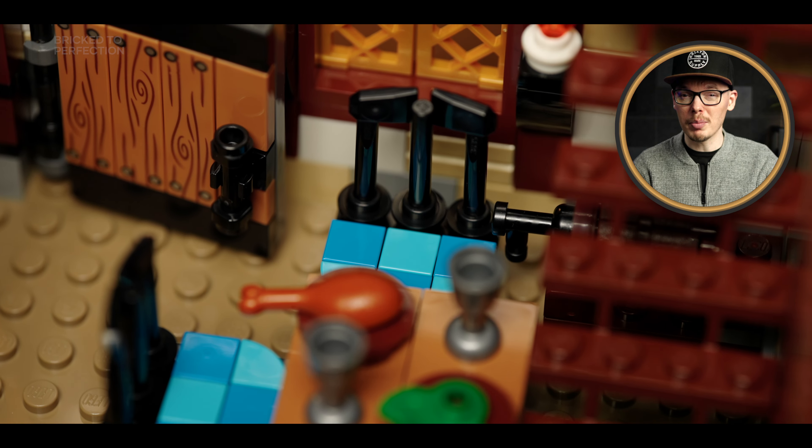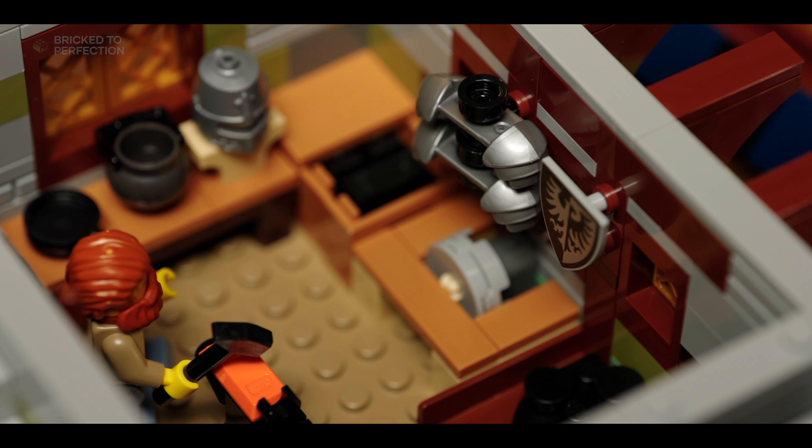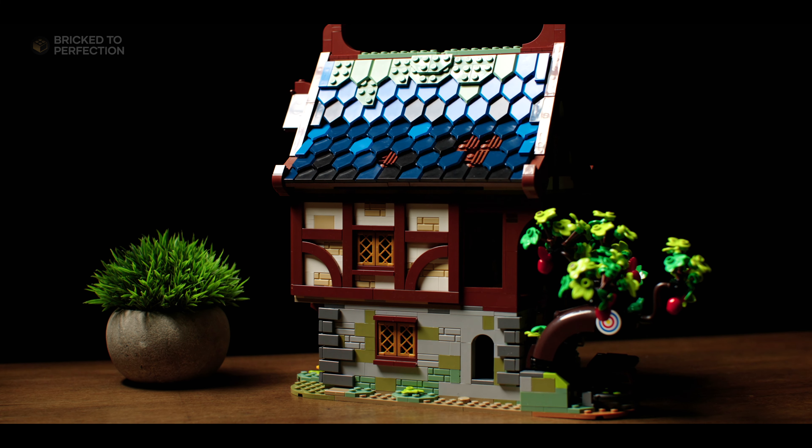The tree is a brilliant mix of brown and green bricks for the trunk and foliage, and it's sprinkled with these adorable red apples just begging to be picked.